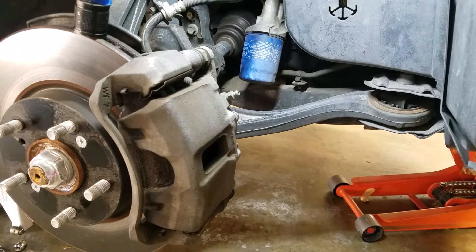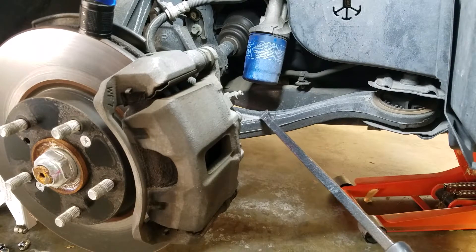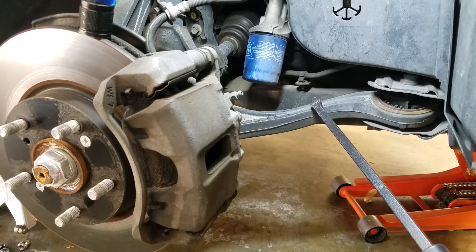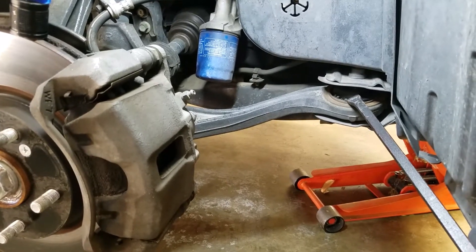On today's agenda, we are going to freshen up the control arm. Lots of times your choices are either replace the entire control arm, or if the bushings are okay, just replace the bushings that are weak. And this is the one that we're going to replace, this one right here.